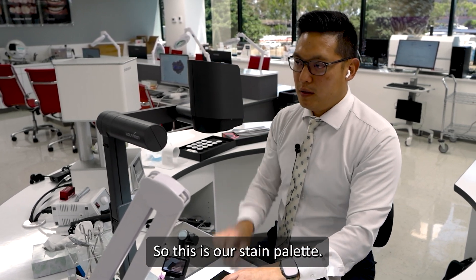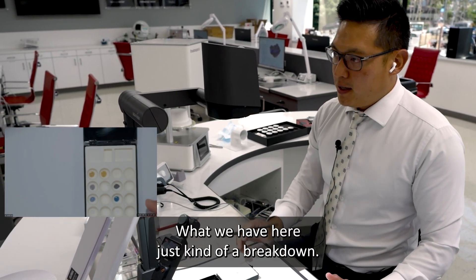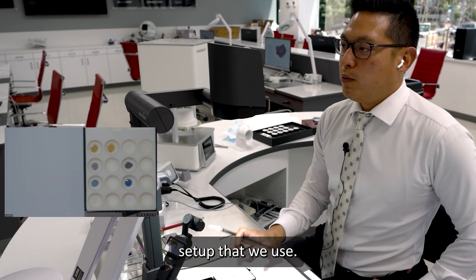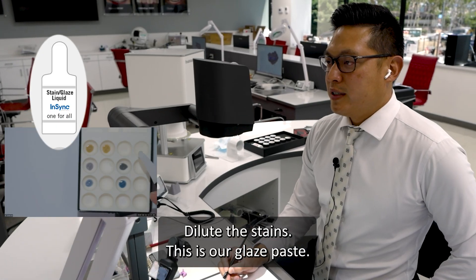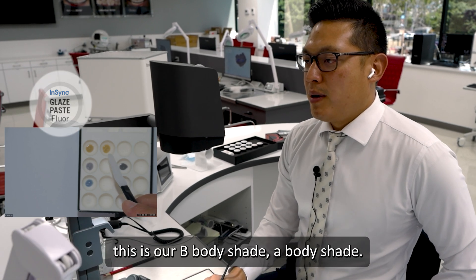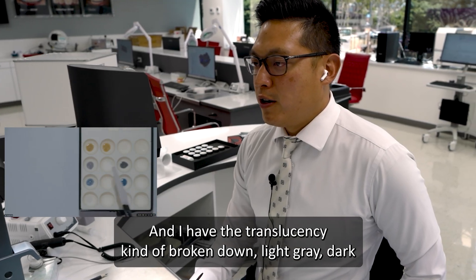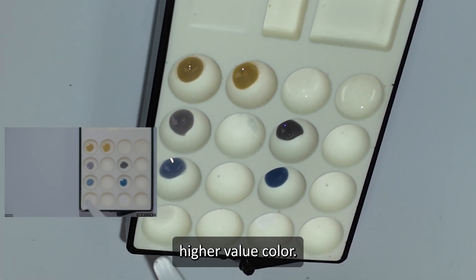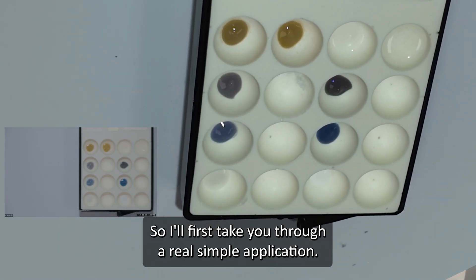This is our stain palette. The colors are arranged — just a breakdown of what we have here, and if you come for the anterior course, this is the exact same setup. The glaze liquid is what we use to moisten the brush, clean the brush off, and dilute the stains. This is our glaze paste — that's what makes things shiny and seals everything in. This is our B body shade, A body shade. And I have the translucencies broken down: light gray, dark gray, light blue, dark blue. This is the lumen — a brightening, higher value color. And this is Snow, the non-translucent white.